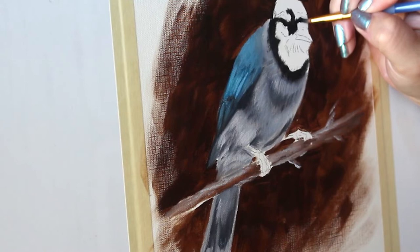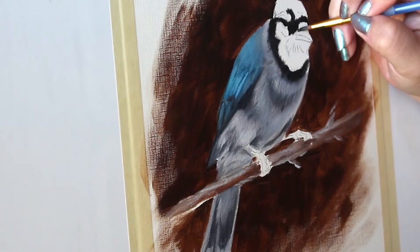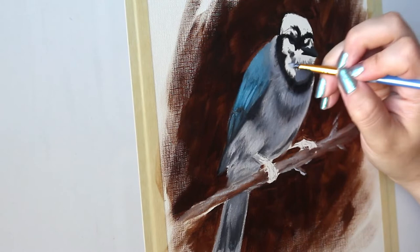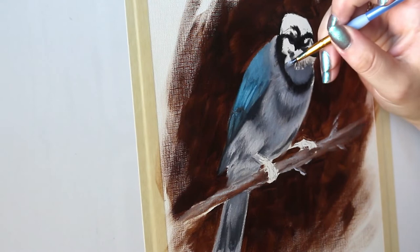Now it's time to start working on the face. Start off by mapping out where the different features are going to go and then we're going to add in some colors after. Using the same medium tone gray from before, start to block that in in the areas where the feathers are going to be a little more shadowed, so underneath the beak.